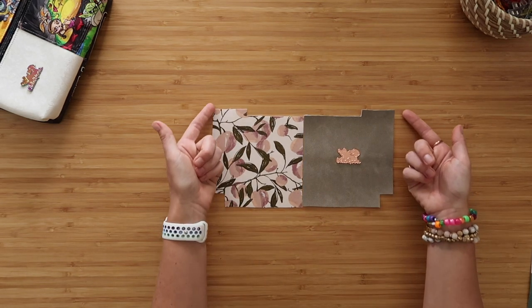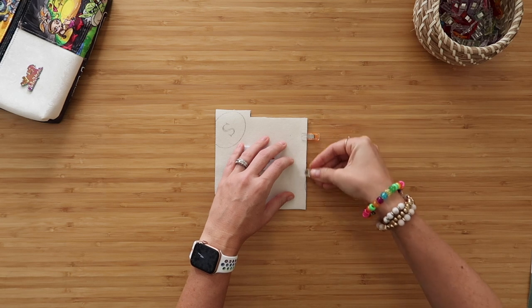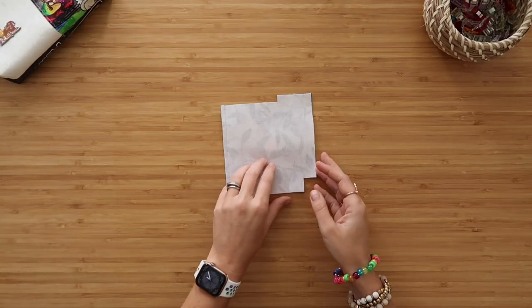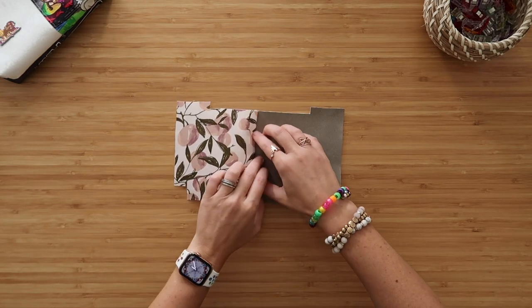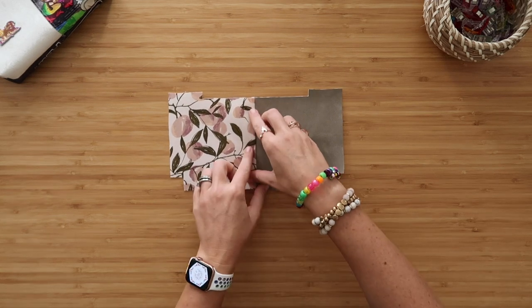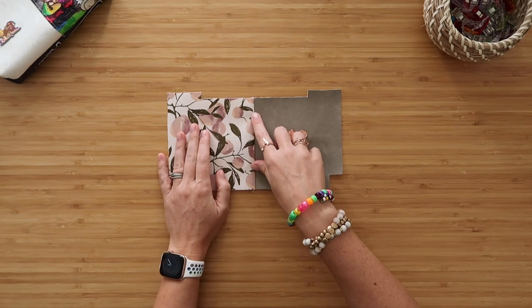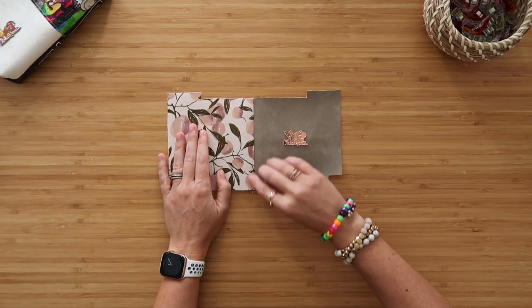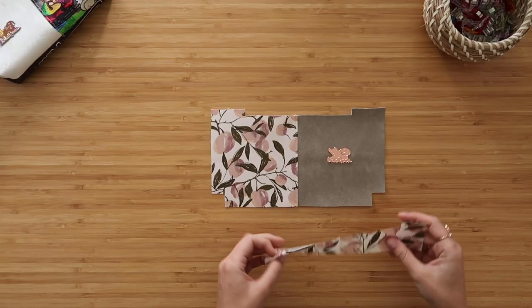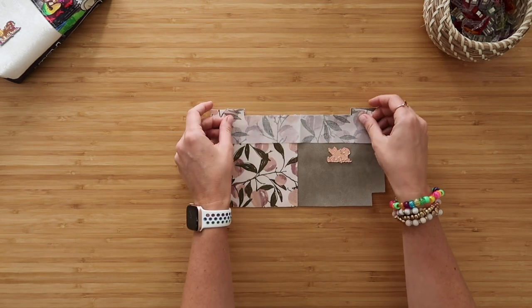Insert the fusible fleece over the prongs, then take your washer, put it over the prongs, and spread the prongs open. Now the bag label is attached. Normally I would also put fusible fleece over the back of these prongs, but we will be attaching a fusible fleece cut to the back of this entire front panel in a few moments. Now line up your left and right panels so the notches are on the outer edges and fold them right sides together — they should match up exactly. Clip along this edge and sew along the clipped edge at a quarter inch seam allowance.